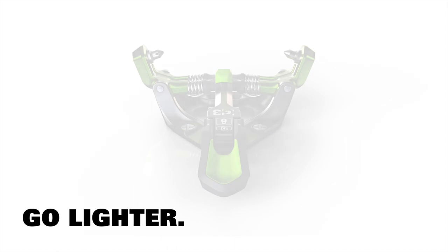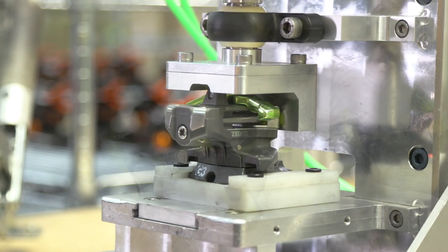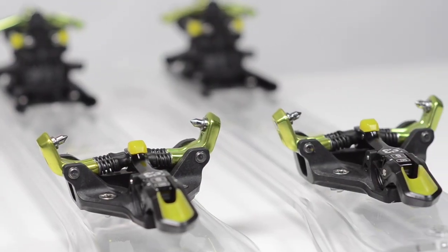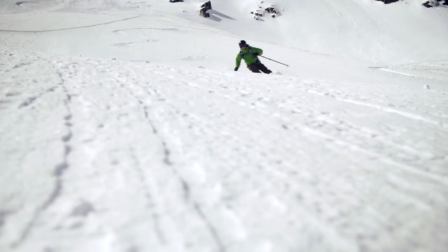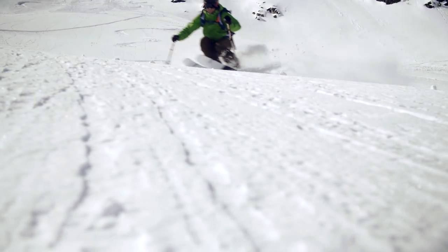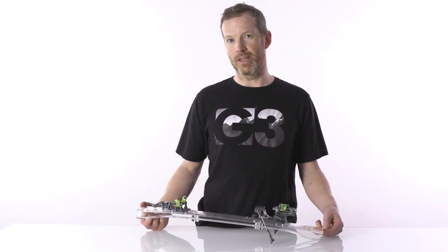With the Z, we set out to develop a lightweight, fully featured, high-performance binding. We used the ION as a jumping-off point and focused really on the user experience in order to dial in a great skiing and user-friendly binding. The Z bridges the gap between lightweight touring bindings and performance downhill bindings, providing you with the best of both worlds for going up and for going down.